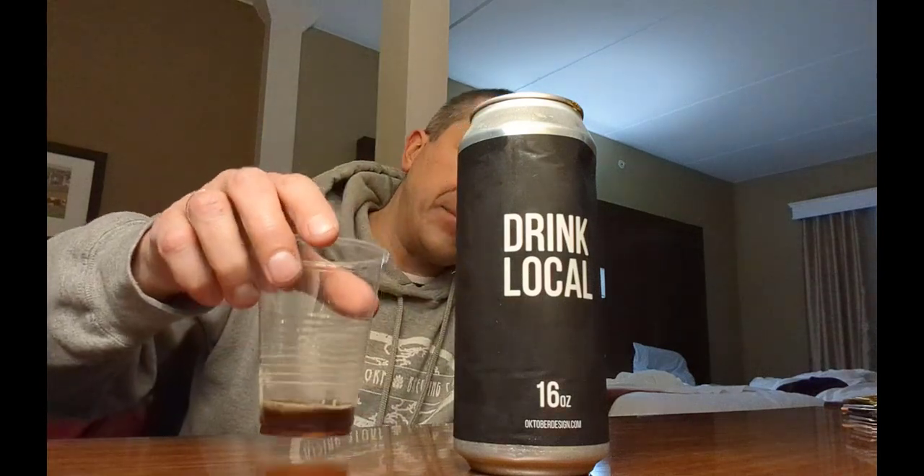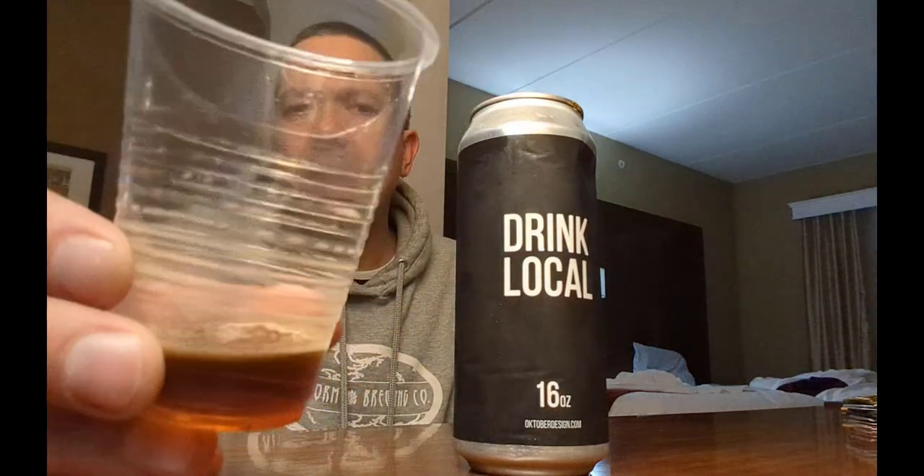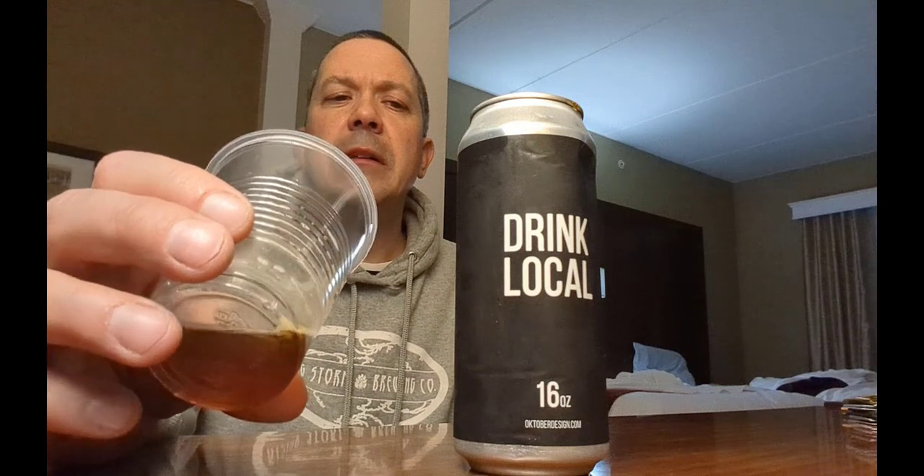This one seems like it's a little bit lighter in body. The carbonation level is not bad — not too bright, not too weak. Not a lot of lacing going on on the glass for this one. But definitely a solid beer. I really enjoyed all of these. So with that, brew on everybody.